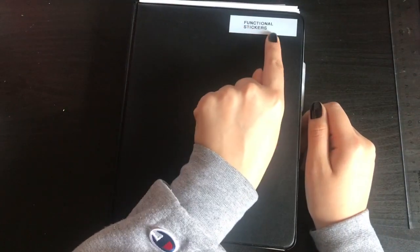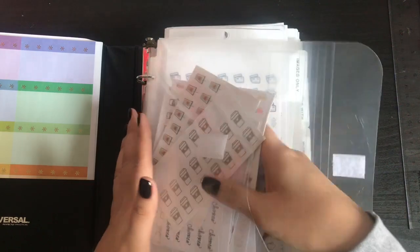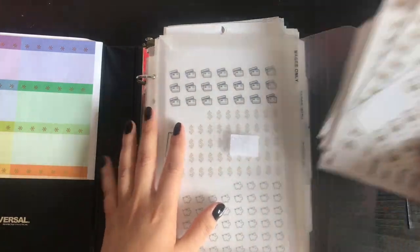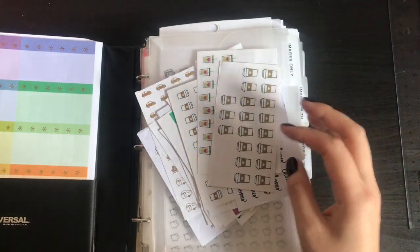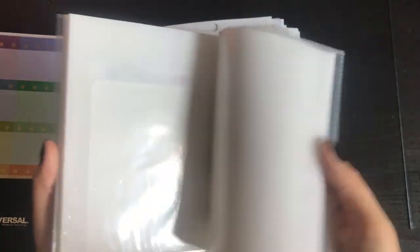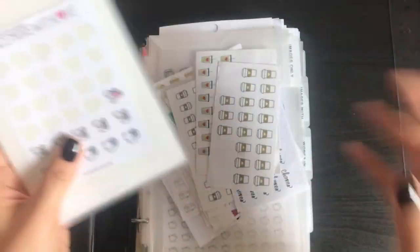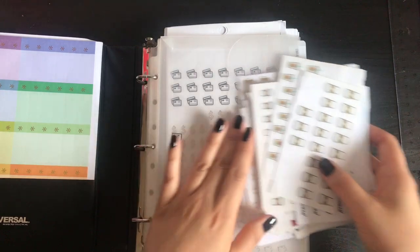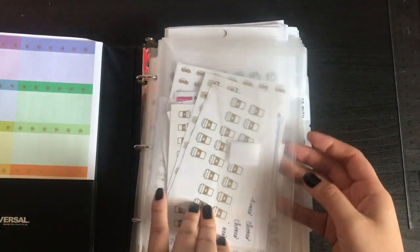So this is my first binder, which is Functional Stickers. I have this little folder here because before I found the way I wanted to organize my stickers, I had to cut them up into these sizes. I thought I wanted to put all my little stickers in a photo album type thing, but I realized I don't want to keep cutting stickers up.